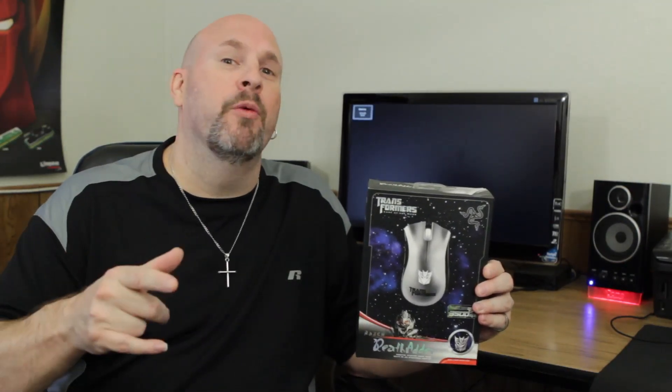Hey, how are you guys doing? Elric here once again on the Motherboards.org YouTube channel. And for those fans of robots, Transformers, and all that kind of stuff, well, guess what? The people over at Razer have heard your call, and now you get the new Death Adder Transformers Edition.